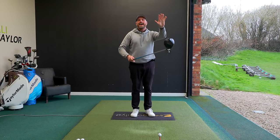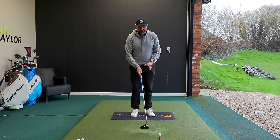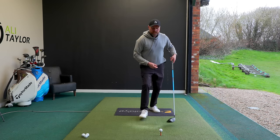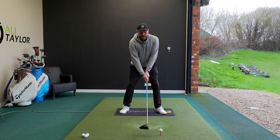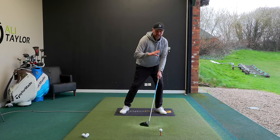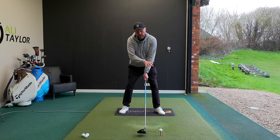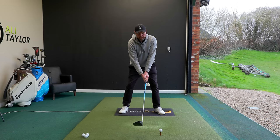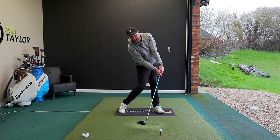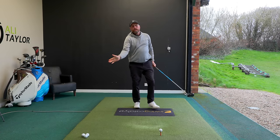Let's talk about how to make it easier to get the club traveling up by getting the low point further behind the golf ball. We're going to change how we get the club behind the ball - keep the ball position forward in the stance, but instead of moving the club up directly behind the ball and dragging our body and shoulders into the wrong place, keep the club head fairly central in the stance, a couple of club head widths back. As we swing, let the sternum stay pretty much in line with that as we shift into the left side - the spine tilt that creates will get the club traveling up, catching the ball on the way up.